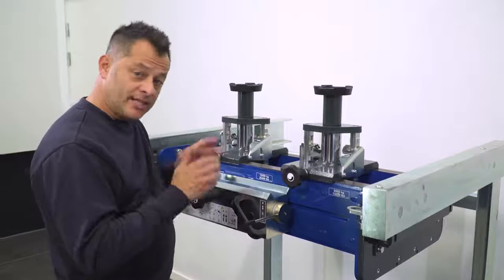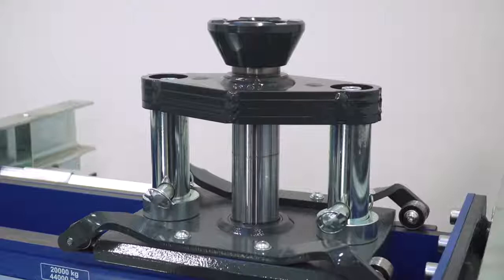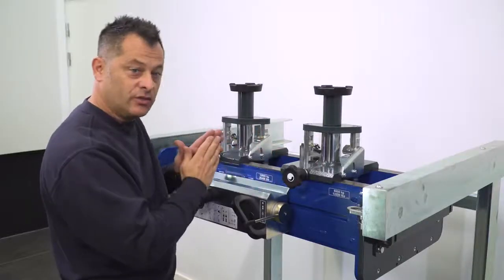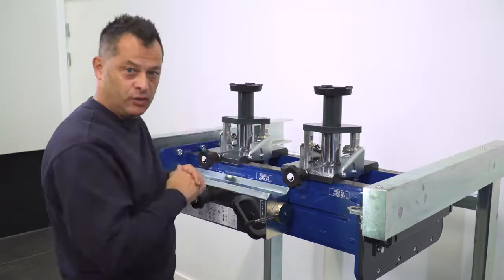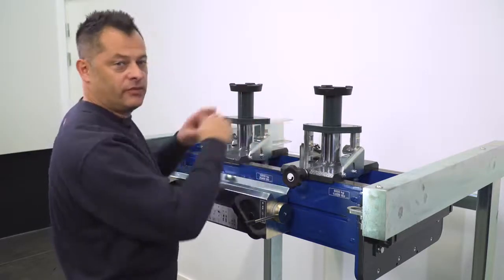On twin cylinder models there is a very interesting feature that allows us to control the oil flow to the cylinders. This allows for compensation on uneven weight distribution on the vehicle, so we can really focus and control how we lift the vehicle.